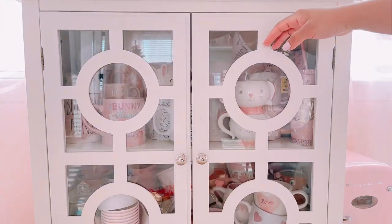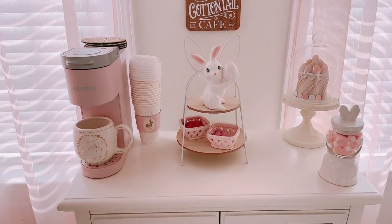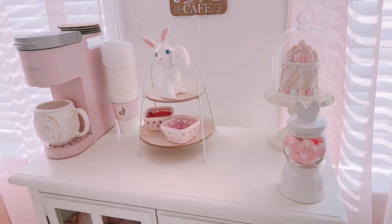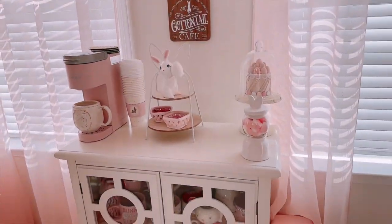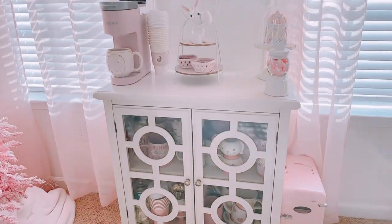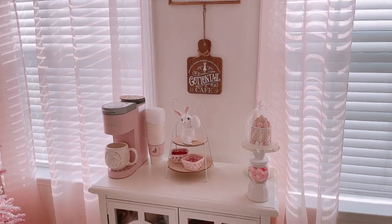And just like that, we are done! I absolutely hope you guys loved decorating with me. I love how cute and subtle the coffee bar turned out. Comment below your favorite part of this video. Stay tuned because next will be my decorate-with-me Easter tree. See you then — thanks for watching, bye!